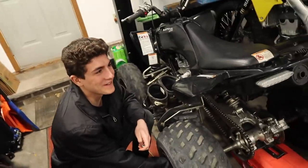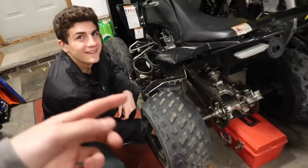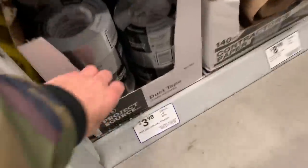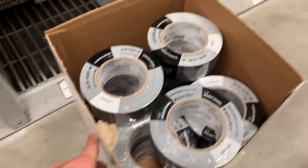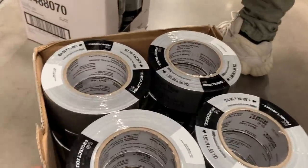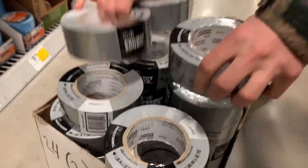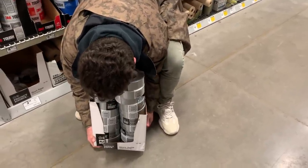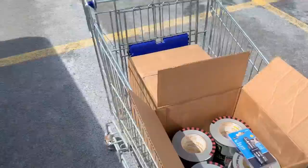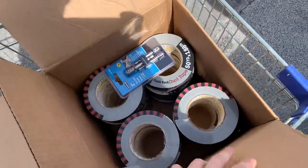Mark my words, tomorrow we will be seeing duct tape tires on the drift quad — it will happen. We're gonna cut to Lowe's yesterday buying duct tape, because we bought a lot of duct tape. Mike joins me at Lowe's — we're going to get a bunch of tape, thinking 40 rolls or so, buy them out. There's so much tape — 24 pack. Two full boxes later, we might have enough duct tape.